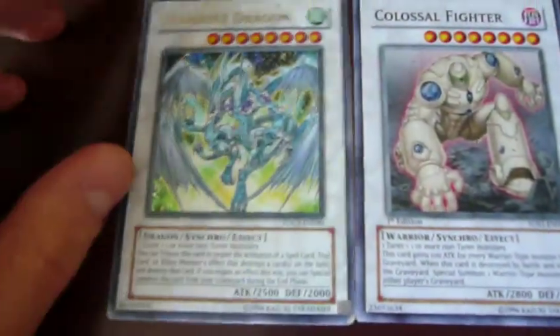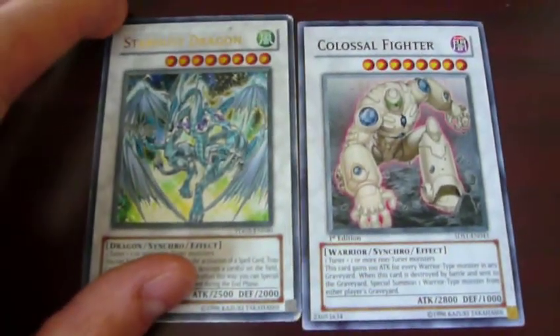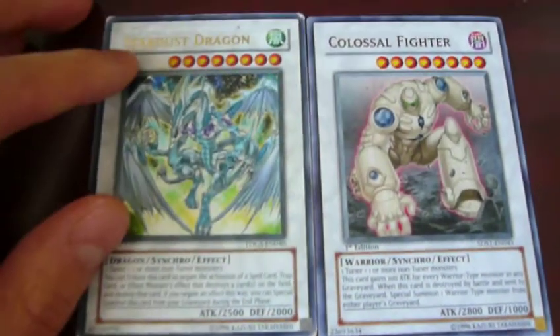I might send Stardust back. It's definitely not mint, or even near mint — it's definitely used. Yep, received that in the mail, and that's it. See you guys.